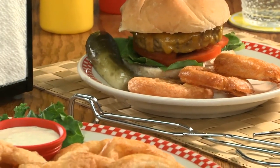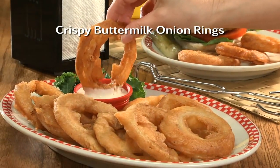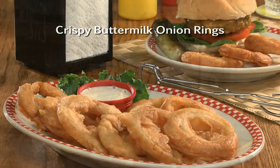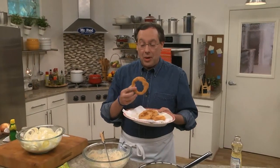I really do hope you'll go online and get the recipe for our crispy buttermilk onion rings, which in my opinion are a hands-down winner. I'm Howard of the Mr. Food Test Kitchen, where today we found a crunchy way for you to say, "Ooh, it's so good."